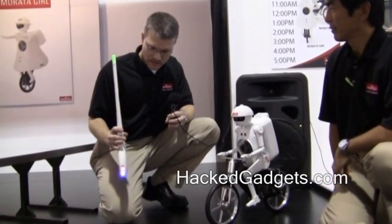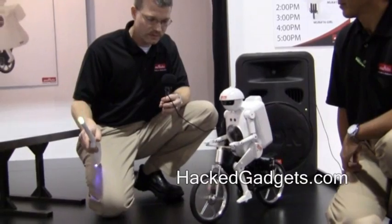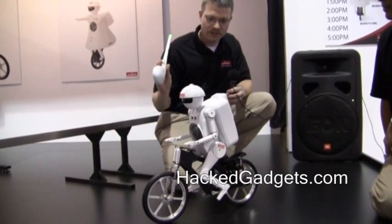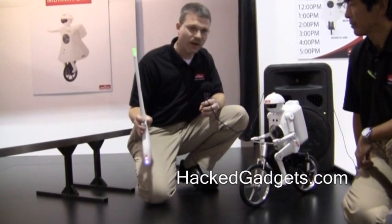Now that I've changed the Magic Stick into this position, if I move it forward, he will move forward. If I stop, he will stop. If I change direction 180 degrees, he will reverse. This is all being controlled by the gyros in the Magic Stick and in Mirada Boy.